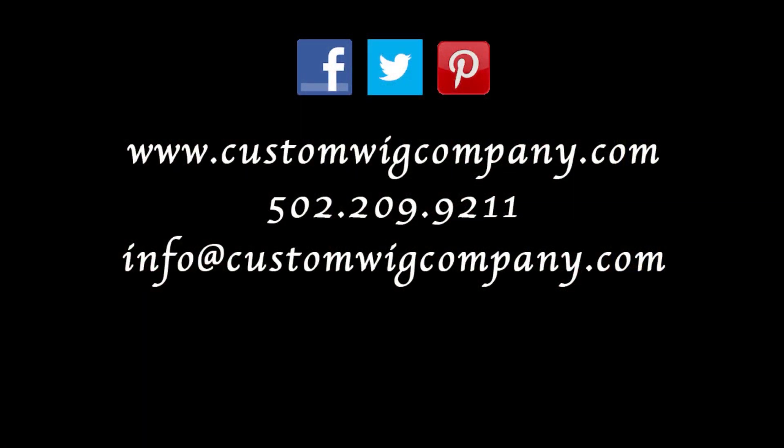This is Heather Fleming from customwigcompany.com. We hope you've enjoyed this video. You can find out more about our work at customwigcompany.com. Thank you so much.